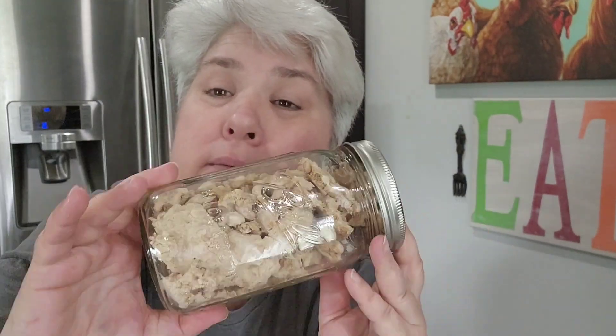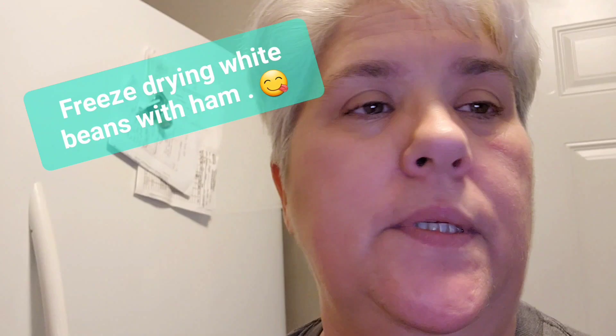Woo-hoo! We're making beans — freeze-dried beans. Hello! Well, today we're going to do beans. I already cooked and froze them, and they've been in the freezer for a long time.